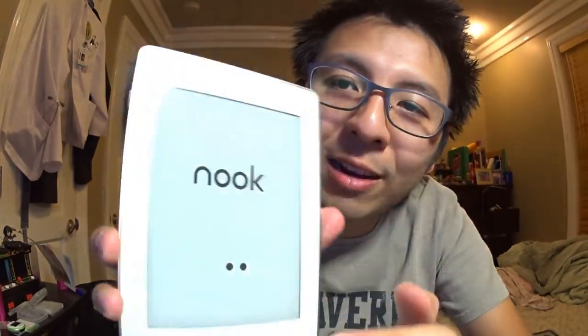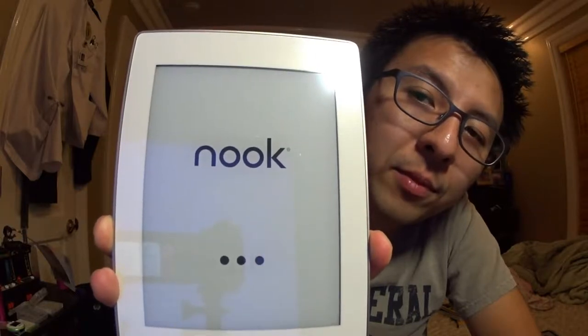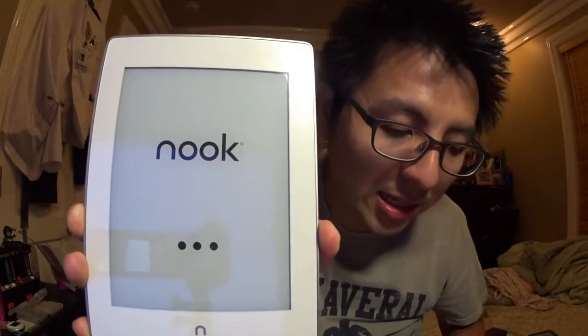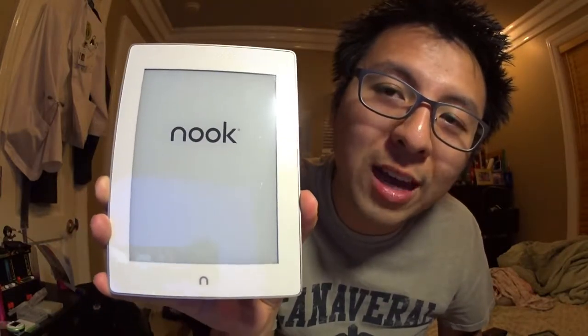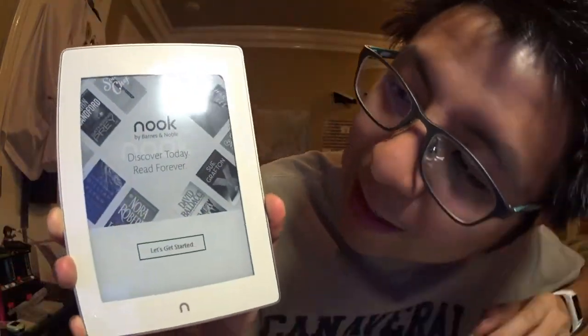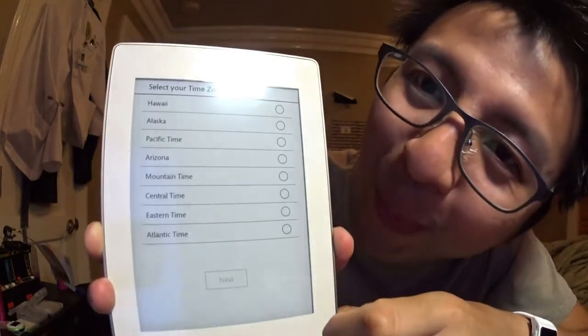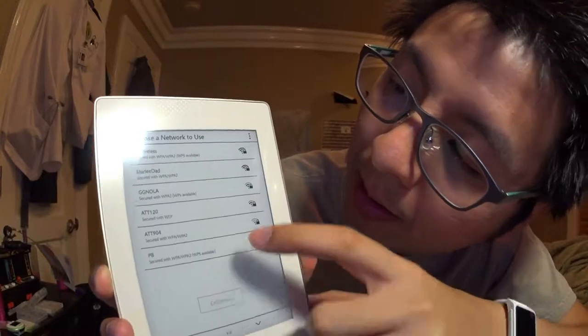The power button is on the side — press for three seconds and it turns on. This is the first boot, so I have to go through settings like language and time zone. It's a touchscreen with 300 DPI resolution, which is really high. The keyboard is pretty responsive, surprisingly.